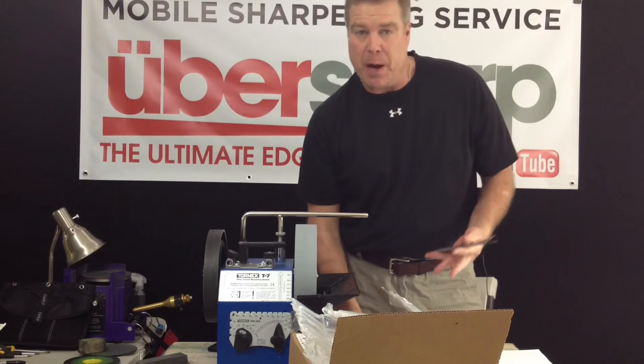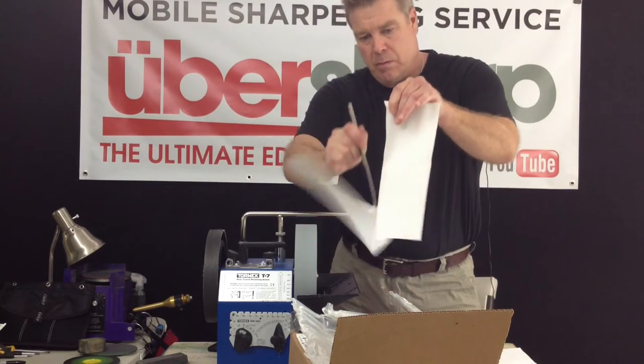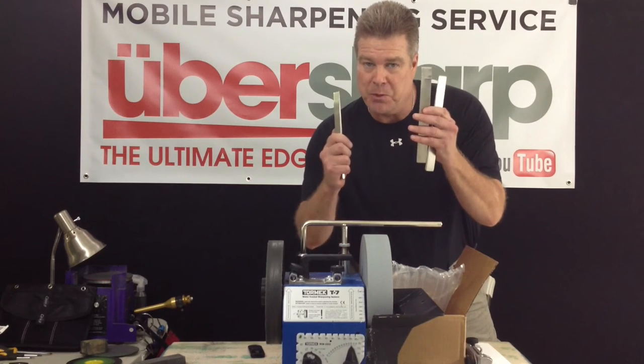Before I ship them off, I want to do a paper test to make sure they're ubersharp. Nice. These are the chisels I want working on my bones — no jackhammering with an ubersharp chisel.